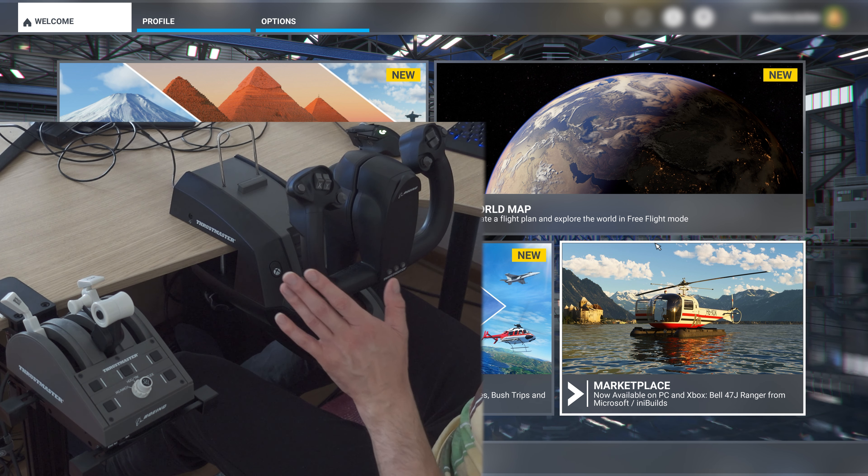For flaps, we have an axis here. I like the Honeycomb's stepped switch for cycling through flap positions more, because with an axis it's easy to overshoot the position you want in an airliner — the detents aren't really there.